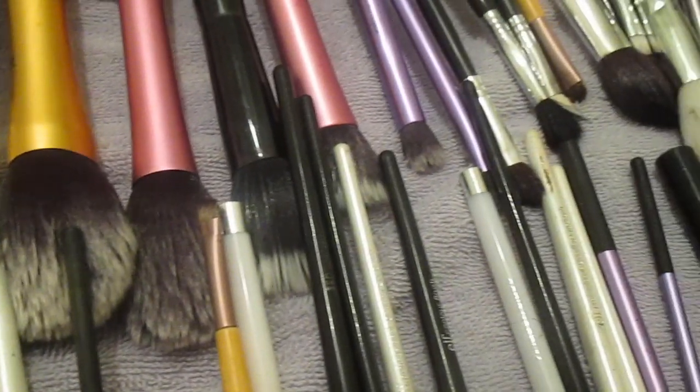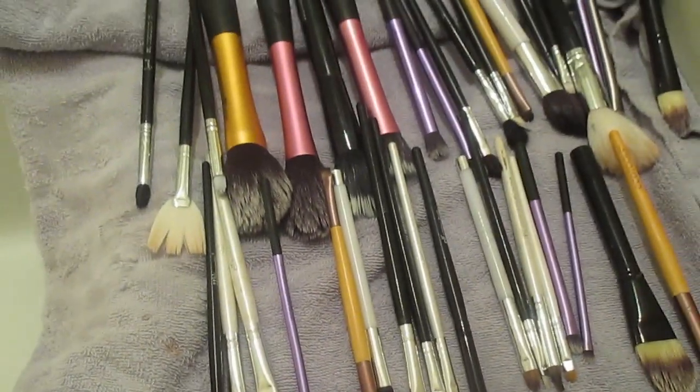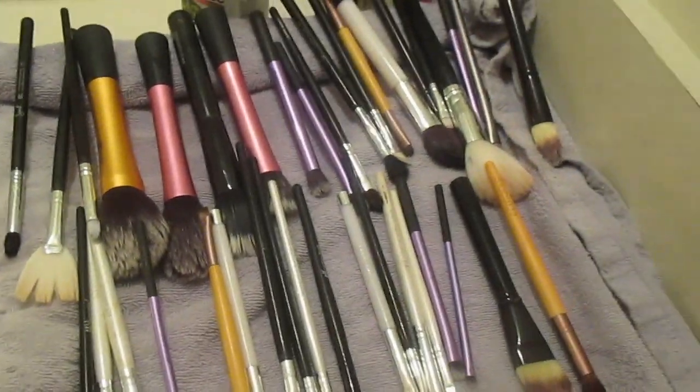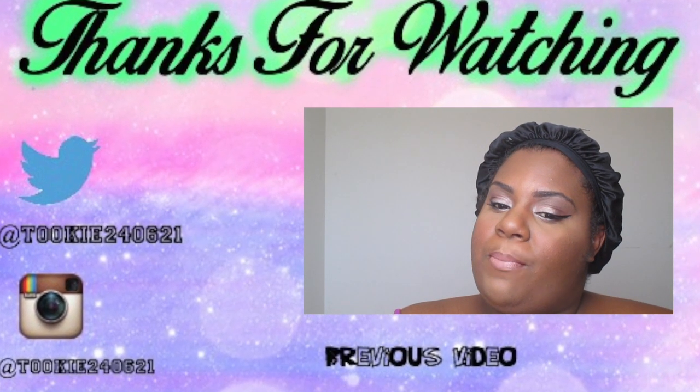This is all of my makeup brushes — I don't have a lot and I don't use a lot. That's about it, guys! Don't forget to like, comment, and subscribe, and follow me on Twitter and Instagram. Also check out my previous video — bye guys, see you later!